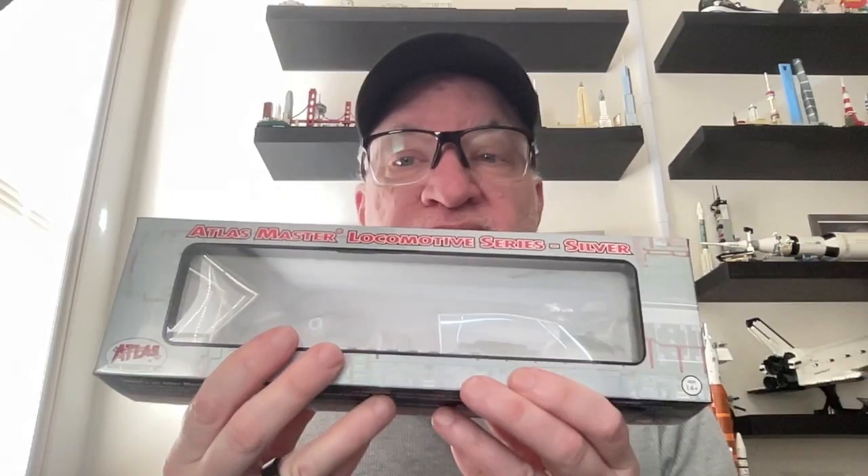For HO people, it's an Atlas SD40, Union Pacific number 515, from the Atlas Master Locomotive Series Silver. It comes in this box. I bought it at Tammy's Hobbies — go check them out if you're ever in Portland. They've got a great selection of HO, N scale, O scale, G scale, and a lot of other hobbies too — RC, models, sail airplanes, rockets. They've got a lot of stuff.